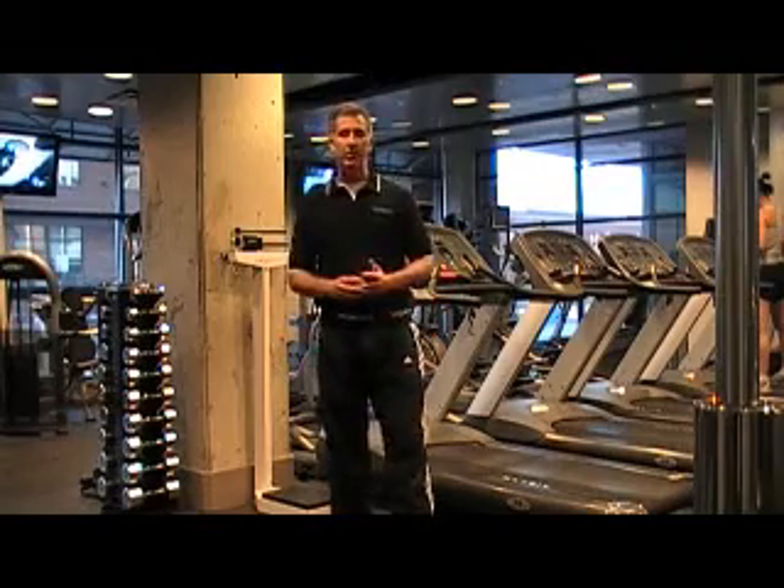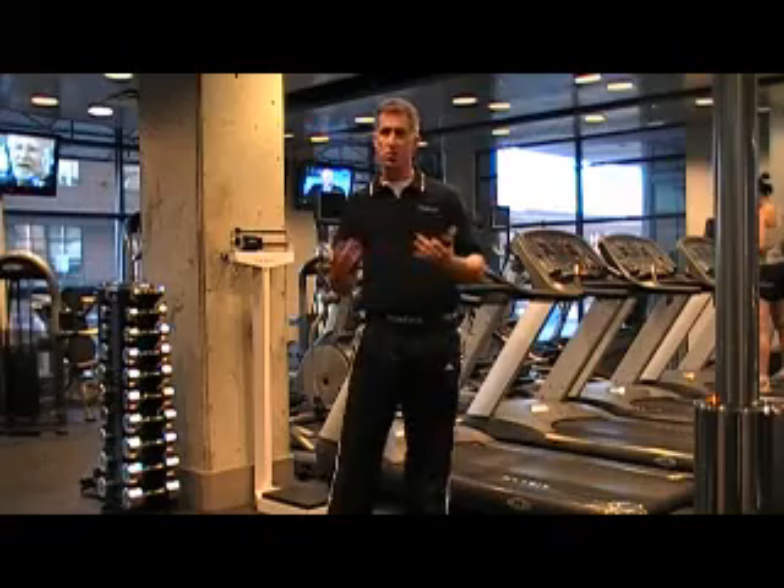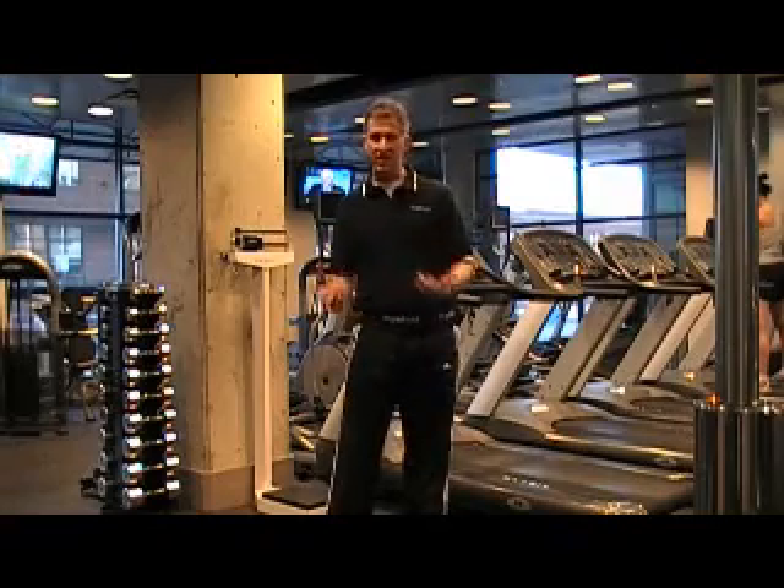Hello, my name is Scott Damon. I'm with MyoTest, and today I'm going to take you through one of our jumping protocols, the squat jump, otherwise known as the static jump.